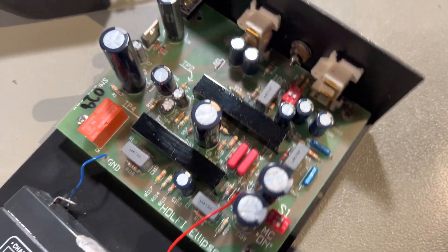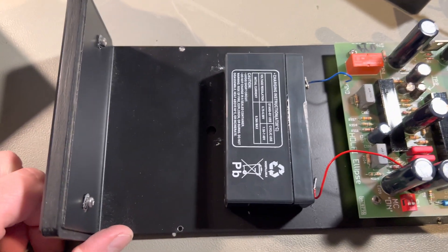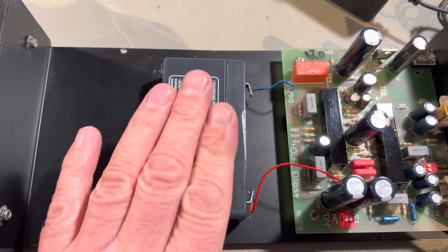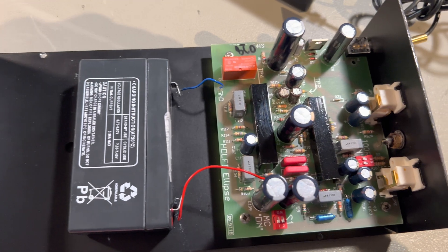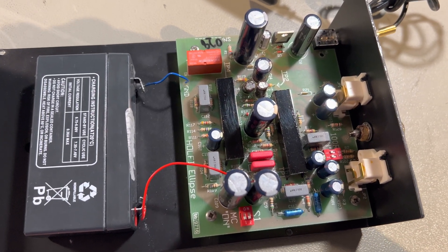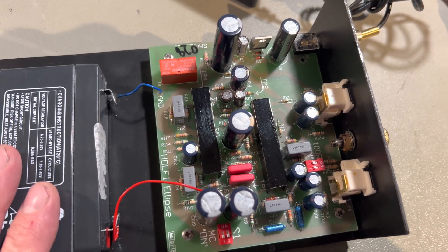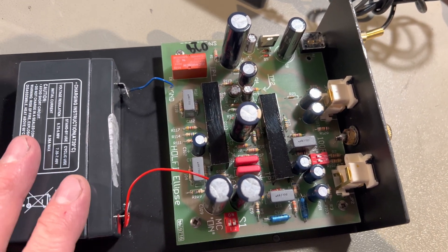There's not much to say about it. It's a clean, decent one. They made one also called the Batteteria, which had a lot of batteries inside it. But this one is at least clean for that part.